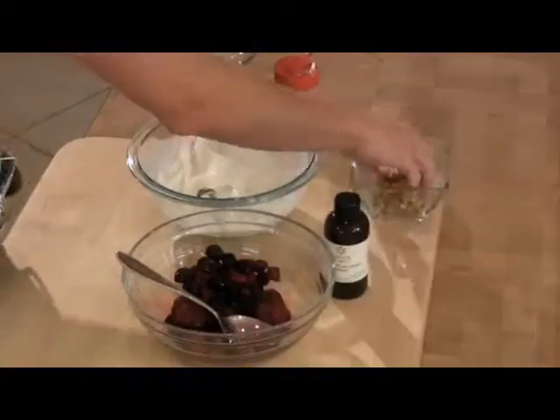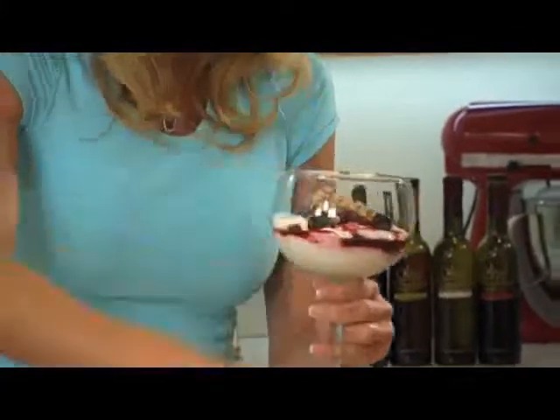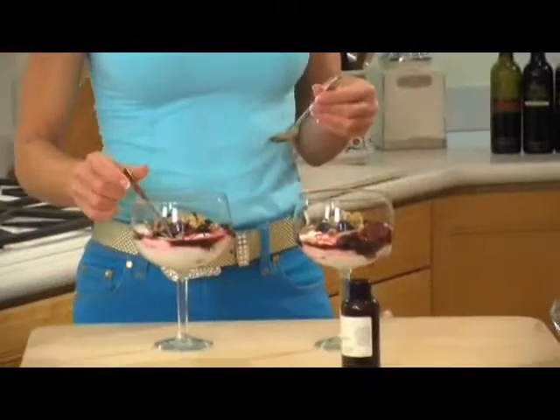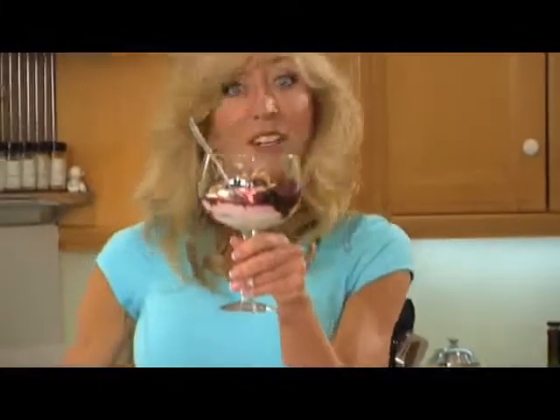And now I'm just going to sprinkle a couple of those walnuts on top. Clean off that glass, and voila — dessert for breakfast.